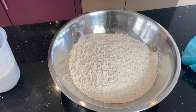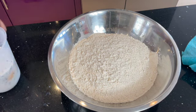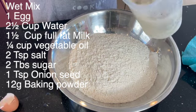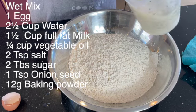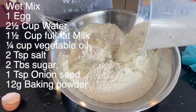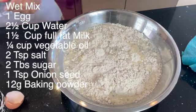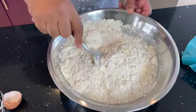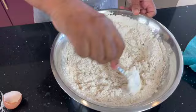We don't use yeast in our naans - this is not the correct method. Yeast is used in bread but not naan. In naan mix they use yogurt, eggs, milk - all different types of ingredients, but not yeast. I'm not sure where this yeast business comes from, because in all my years in the restaurant trade I've never used yeast in making naans, and I've never seen any of my friends running restaurants using it either.